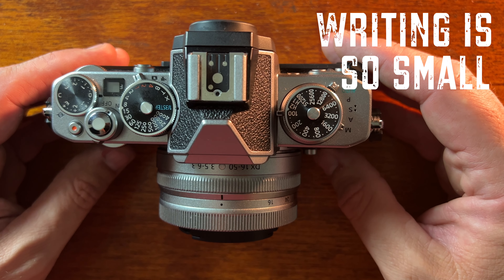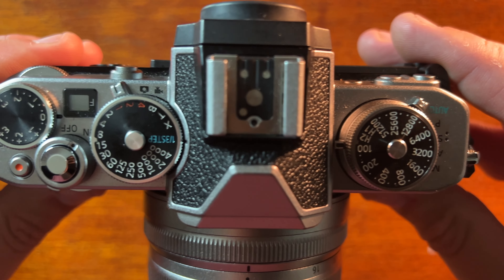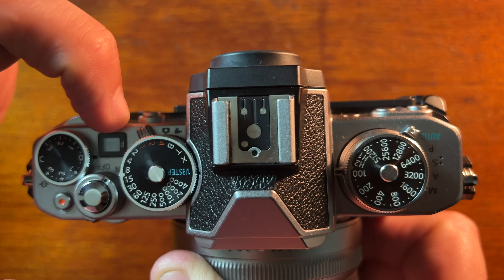One of the challenges is the writing on the dials is so small. It has to be small — where else are you going to fit it? But it's so small I just can't see it clearly. There's also a little window that tells you the f-stop, but again it's very small and it's not illuminated. So it's really hard to see — yeah, I'm getting old.